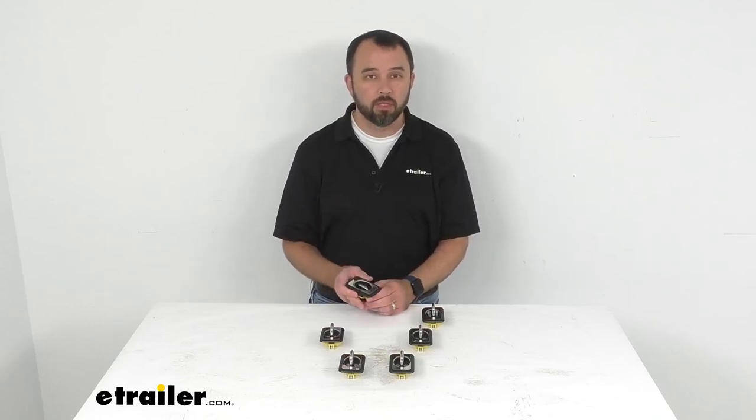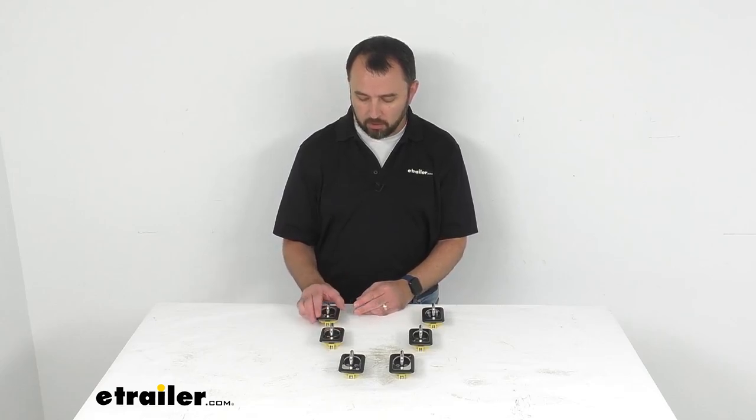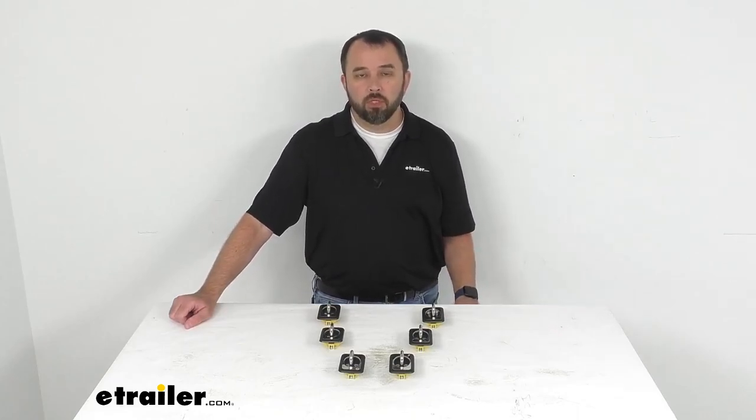The installation is very easy as well. They're very well-built and feel very heavy-duty and robust. I think these are going to be a good option for you to consider if they meet the specs you're looking for. That's going to conclude our look today — I hope it was helpful. My name is Andy, thank you for joining me.